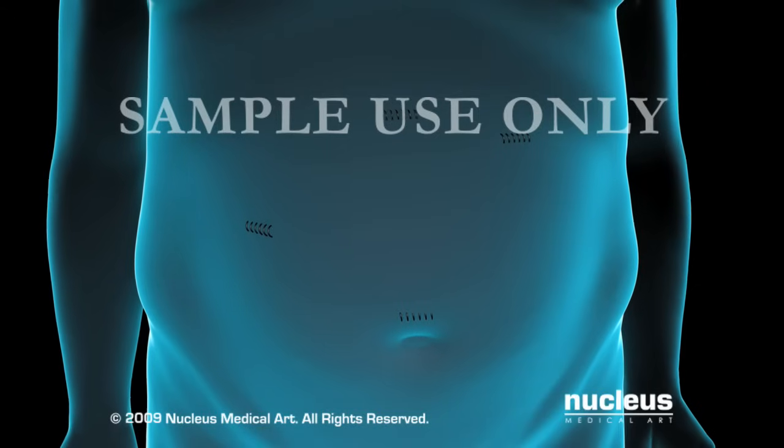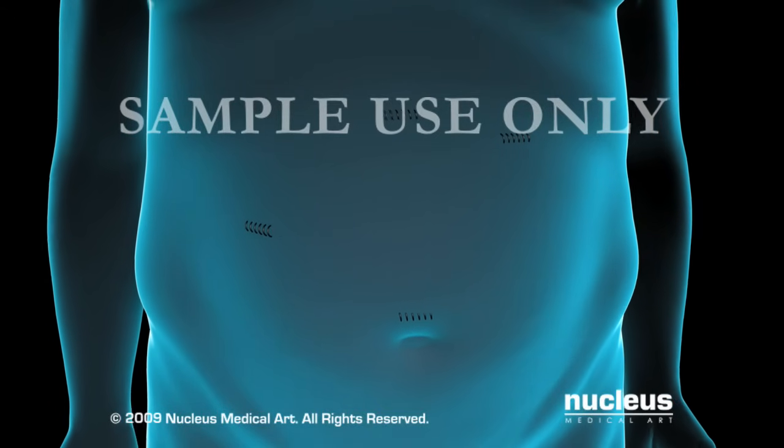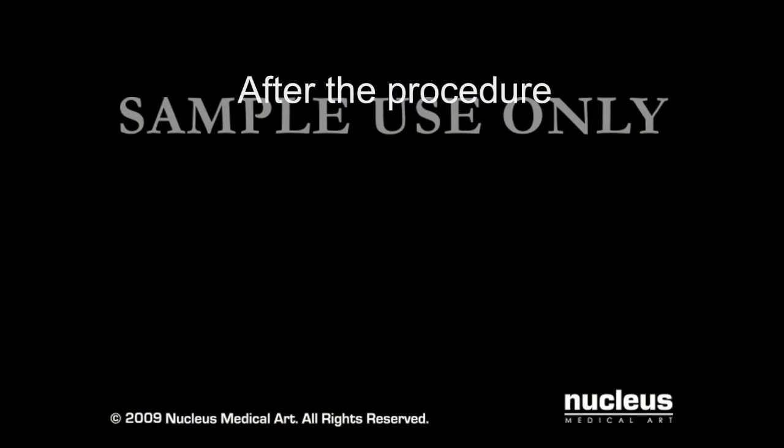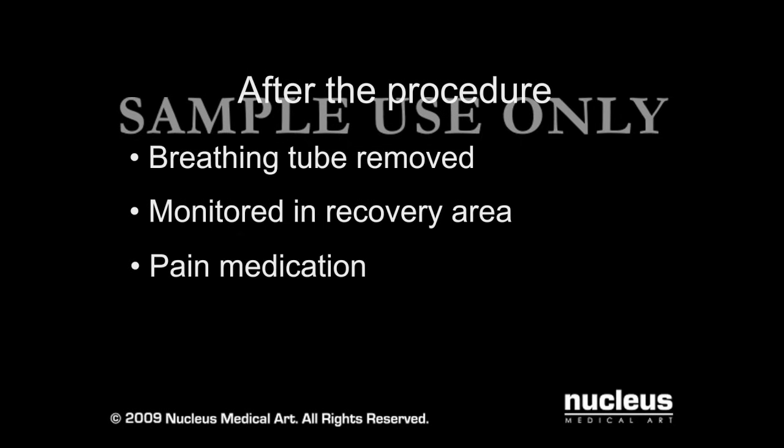For all methods of bariatric surgery, your surgeon will close your incisions with staples or stitches. After your procedure, your breathing tube will be removed and you will be taken to the recovery area for monitoring. You will be given pain medication and your diet will be gradually advanced over several days.